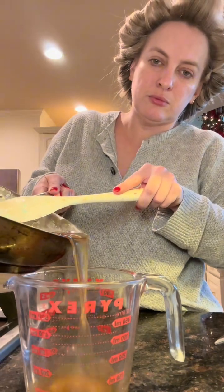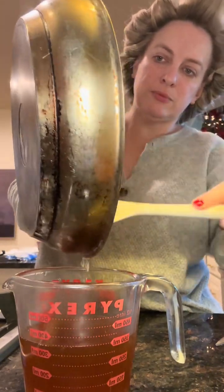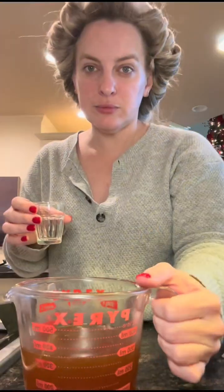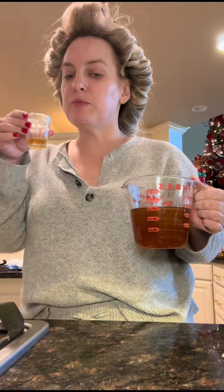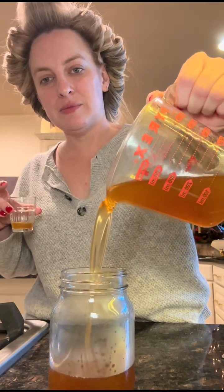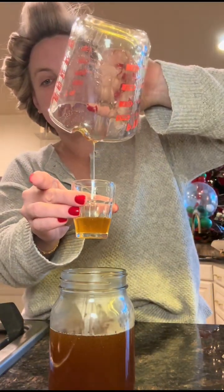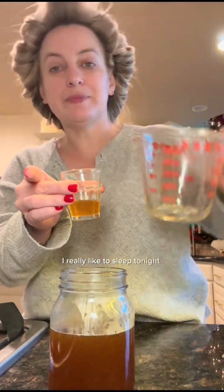Now we put it in a mason jar and let it cool. That's better than cough syrup — it tastes really good, better than a hot toddy. By the time I post this we'll see if it helped Josh's cough. I really want to sleep tonight, fingers crossed.